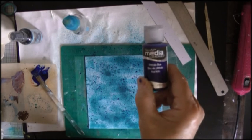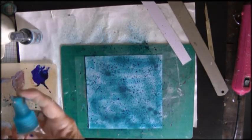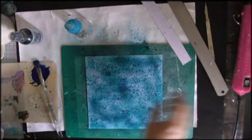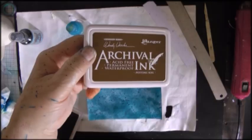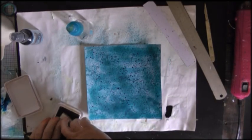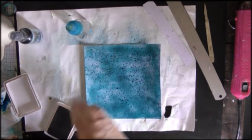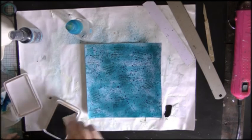This is DecoArt fluid acrylic in thalloe blue and I'm doing some splatters. Again giving it a quick dry, and then I want some brown in there so this is Archival Inking Potting Soil and I'm just using a small text stamp to stamp all over that space.